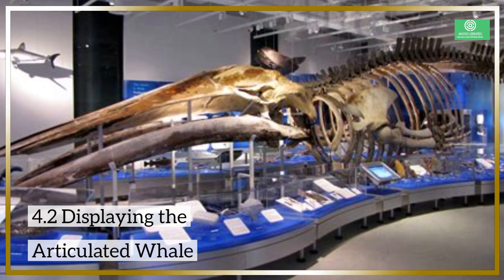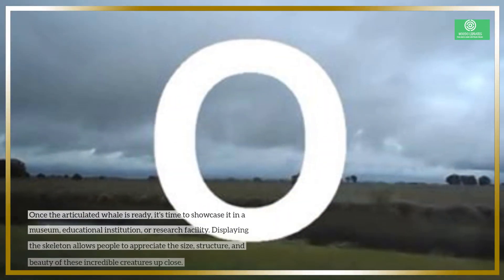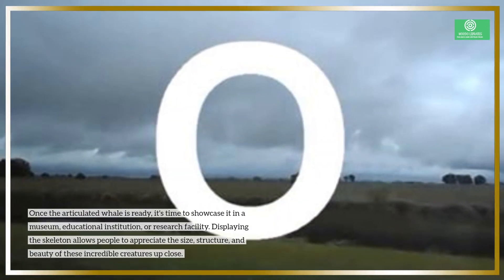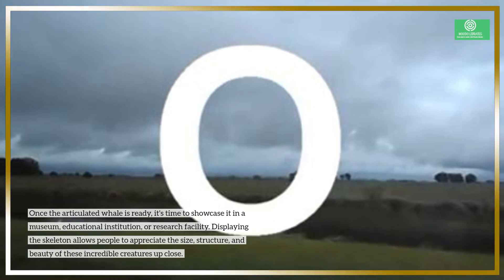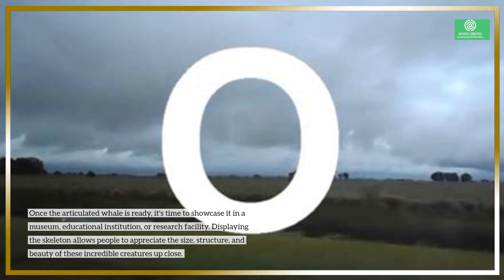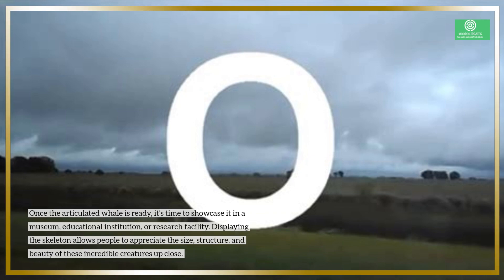4.2 Displaying the Articulated Whale. Once the articulated whale is ready, it's time to showcase it in a museum, educational institution, or research facility. Displaying the skeleton allows people to appreciate the size, structure, and beauty of these incredible creatures up close.